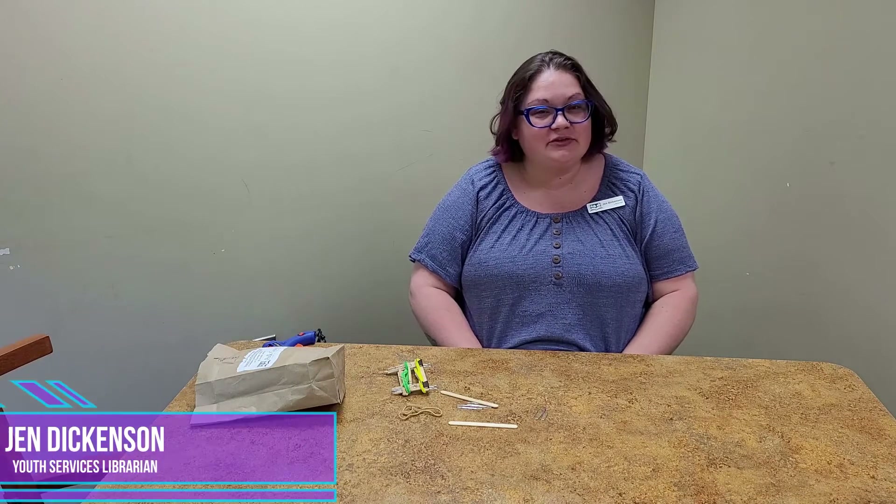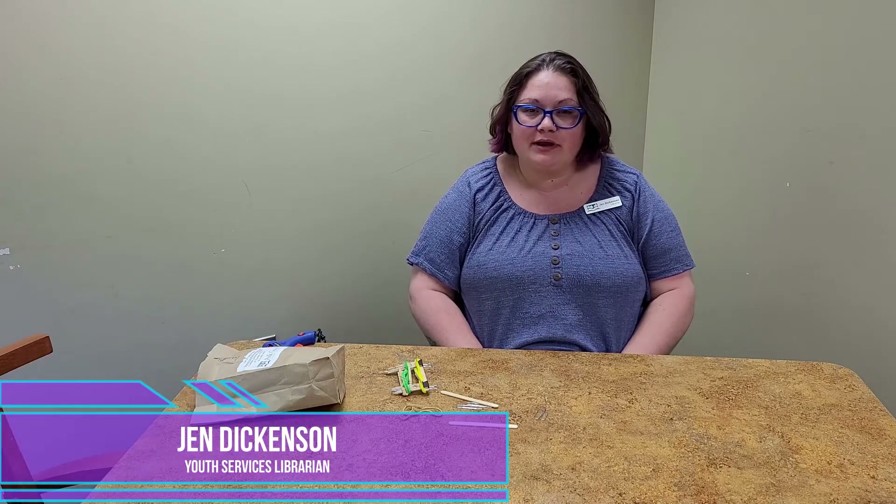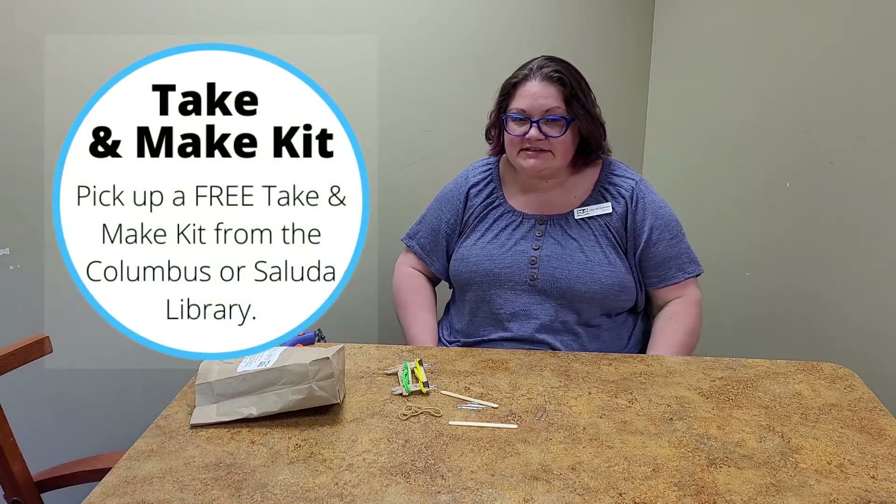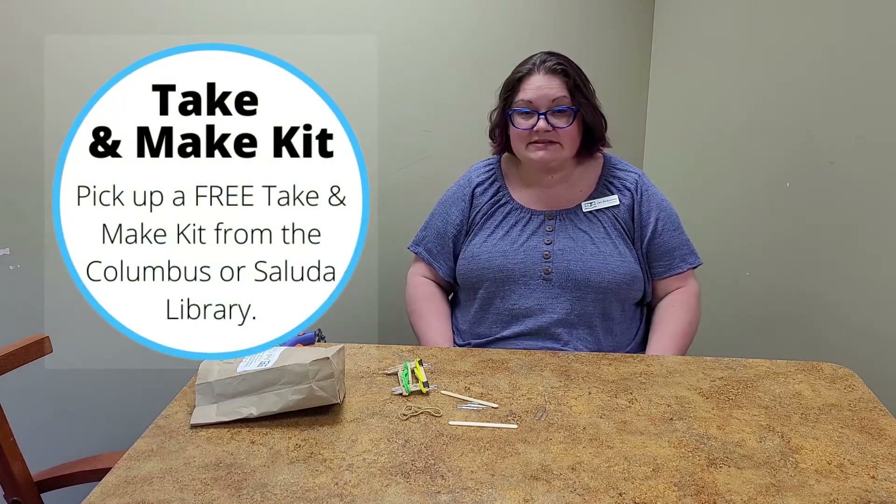Good morning and happy Teen Thursday! I'm Jen from Polk County Public Libraries, and this week's teen project is a STEM activity — we are going to make cell phone stands.